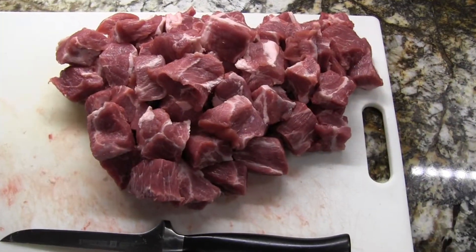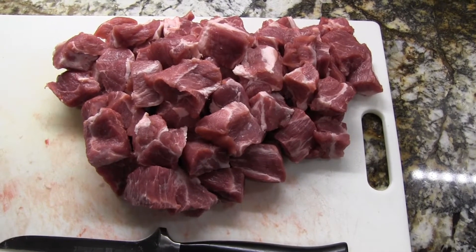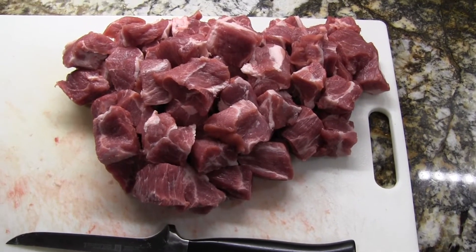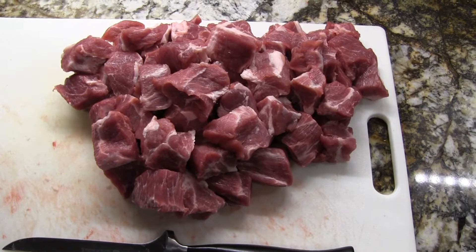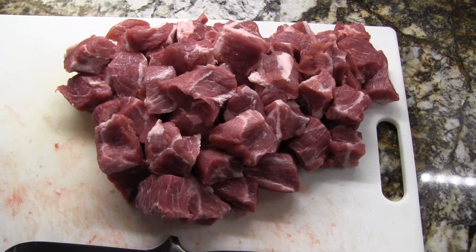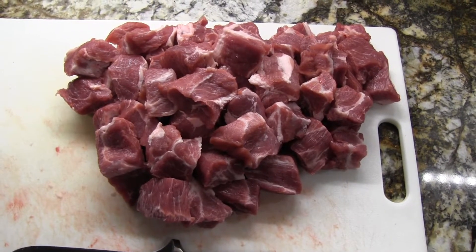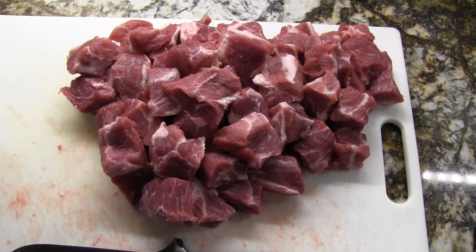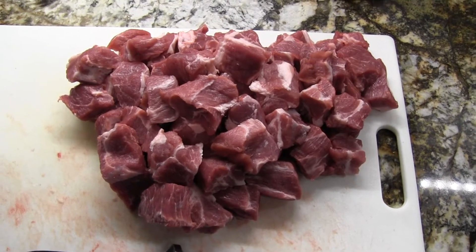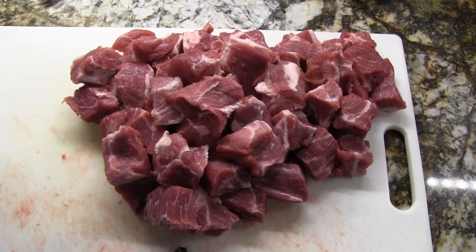I've got it all cut up into the size chunks I want. The next step is a rub. Like I mentioned, I'm going to put a coffee rub on it along with some oil, and I'm going to do that in a Ziploc bag. Mix it up real good, massage it some, and make sure all that meat gets well coated. Then I'll just let it sit for a little while, get the pan ready, and get the grill going.